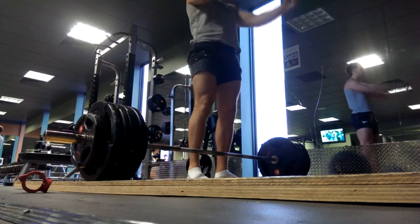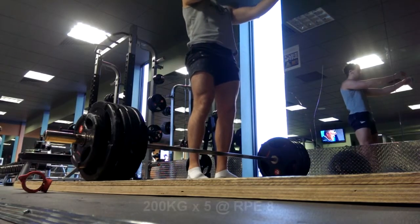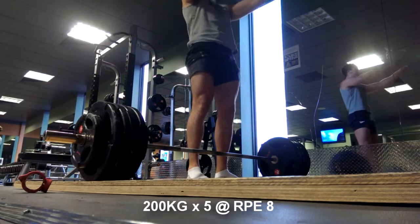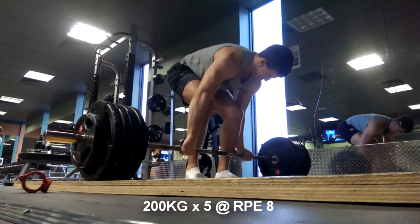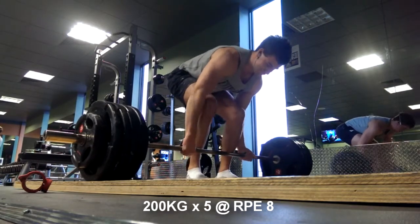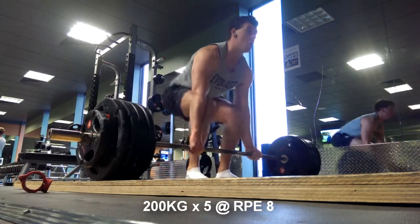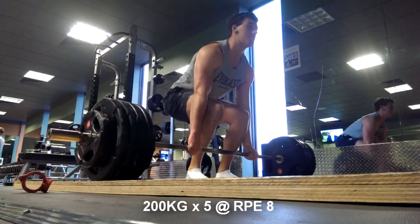Here's one more back-down set to 200 kilos, again keeping RPE around the 8 mark for all these sets today. You can see I'm leaning out a little bit — definitely getting some definition now in the shoulders and even the legs.